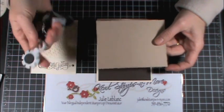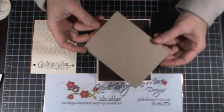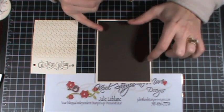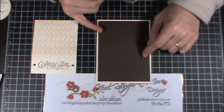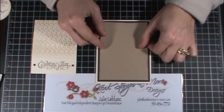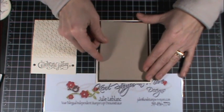Then using the distressing tool kit, I distressed the edges of my crumb cake piece of cardstock. The dimensions: very vanilla is your basic half sheet, then early espresso is five and a quarter by four inches, and crumb cake is five inches by three and three quarters.